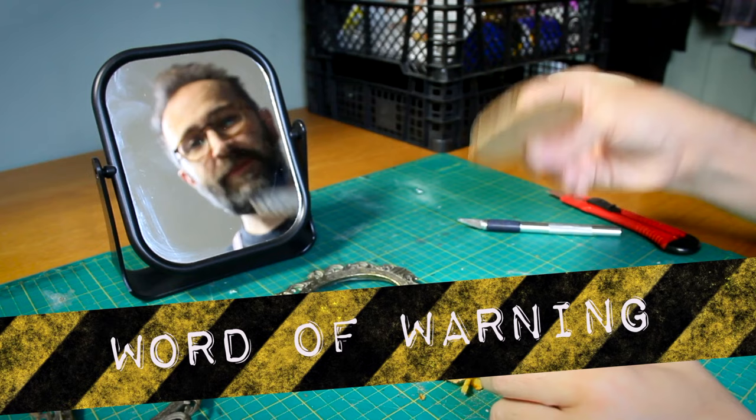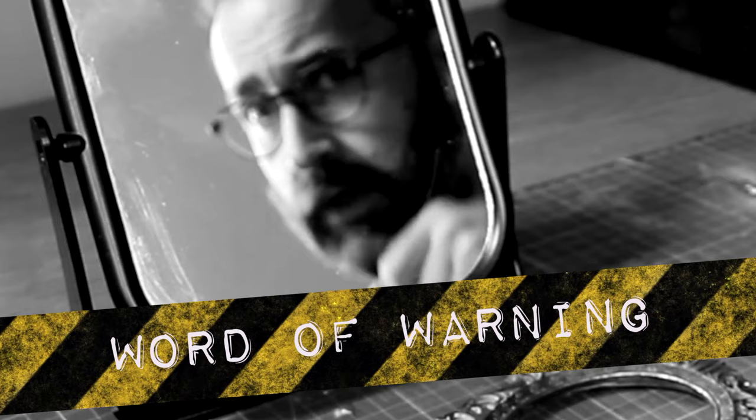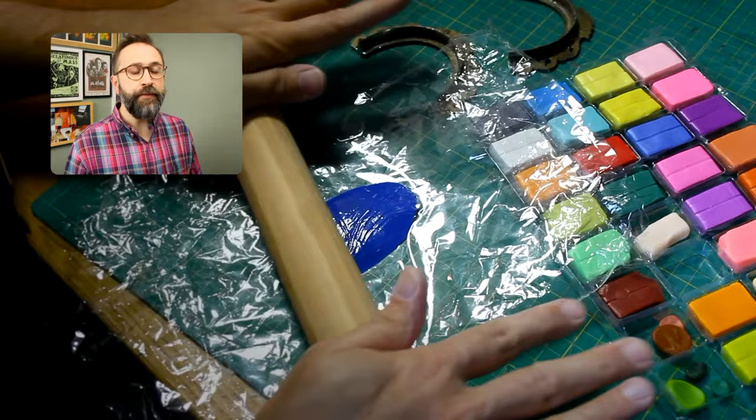I ate an oat cake immediately before doing this, and I've reached for this piece of cork and nearly bitten it about four times. So don't eat oat cakes before working with cork. Dremel time - cut the frame in half. I hate cutting metal; I'll never cut it without saying that. Two nice halves.